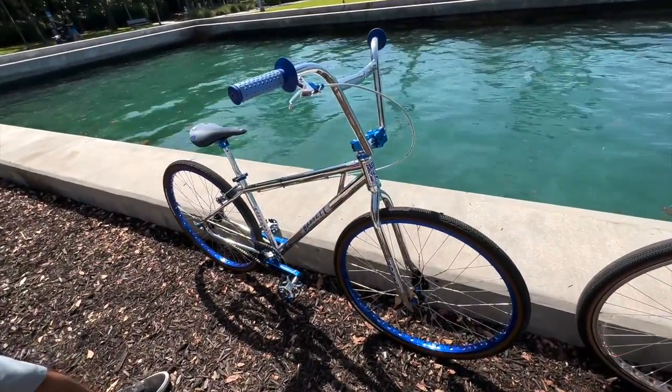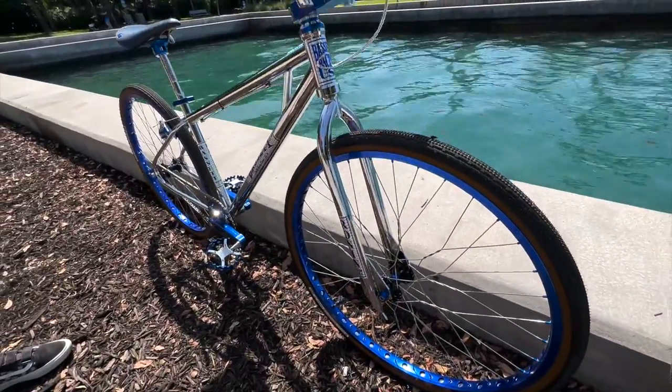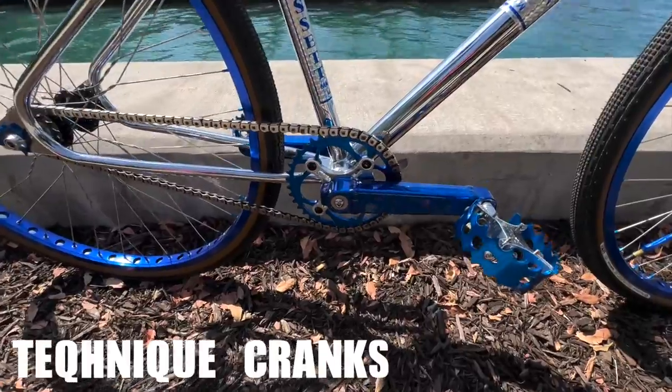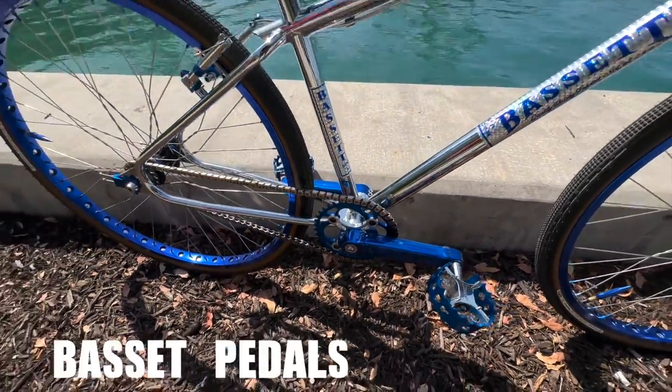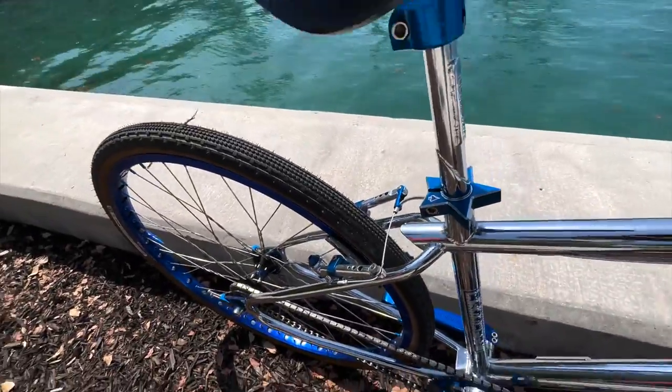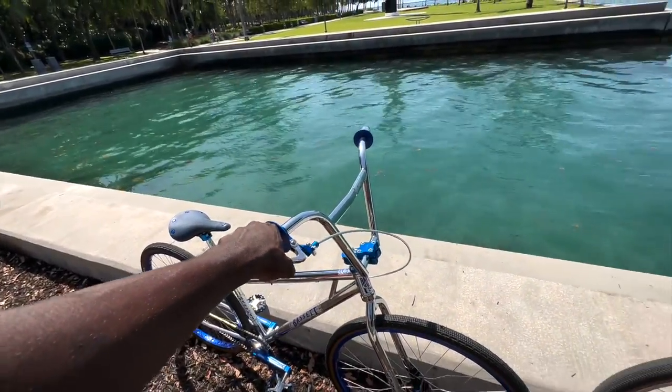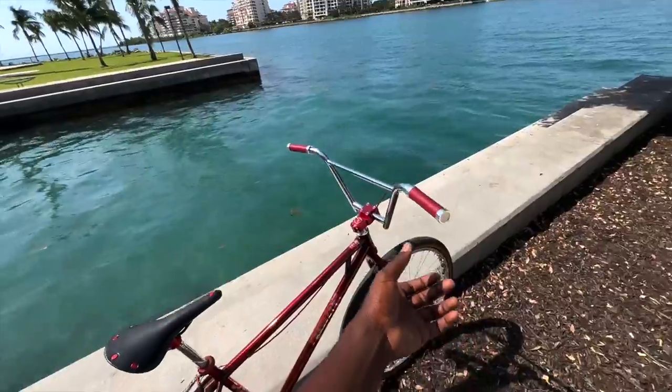And the wheels. Who built your wheels? Twisted Spokes. Oh, Twisted — I actually got them from a friend of mine. Those are Technique cranks, Bassett pedals, Technique brakes. The response time on them — these brakes are just butter. Just butter. On both bikes too.